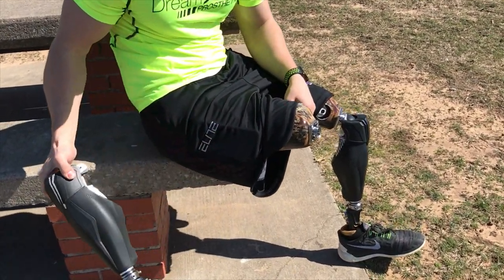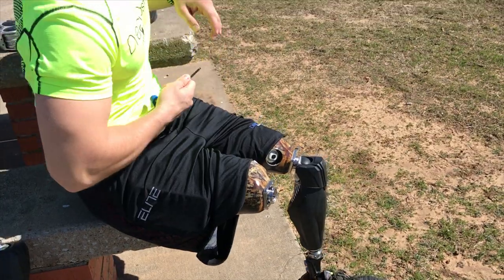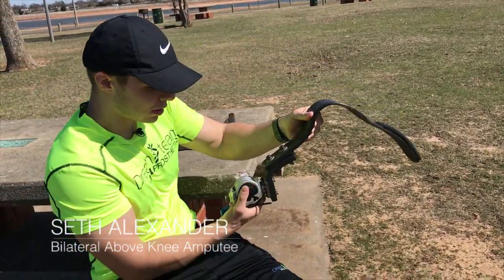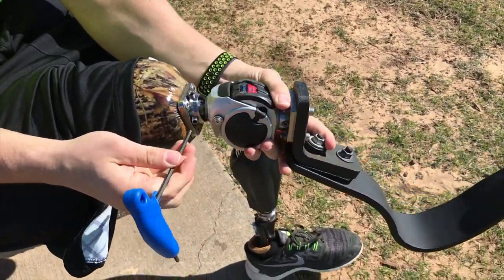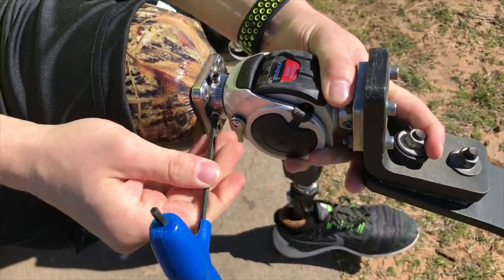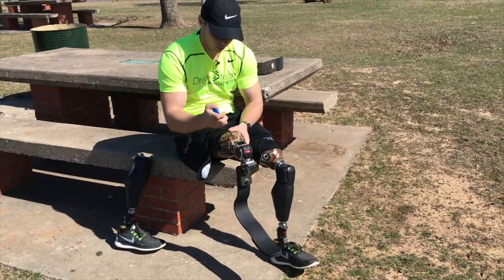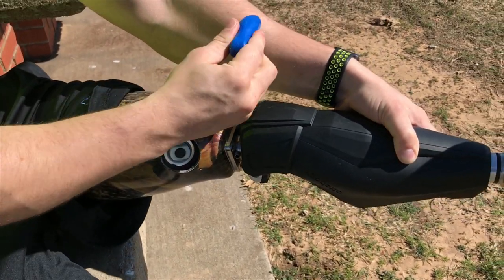I'm taking off the walking leg, the genium, and putting this running leg in place of it. You can see there are two screws here that I'm switching out for the leg. I don't wear a separate socket for different activities — I prefer to use one socket for every activity every day.